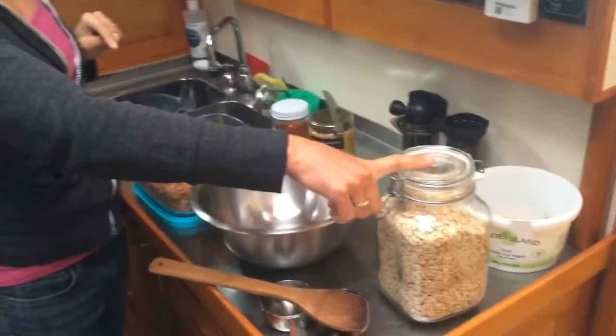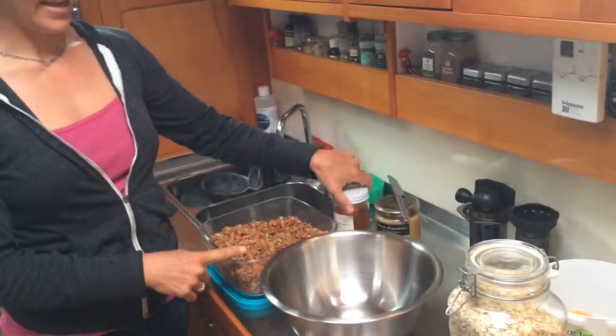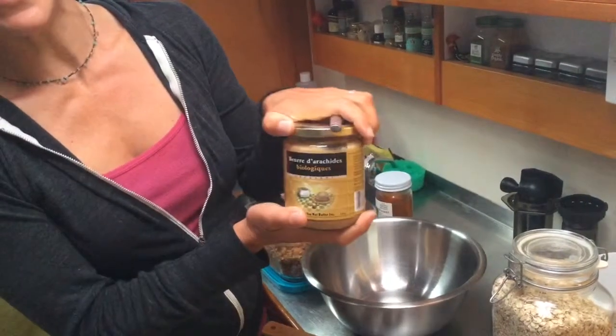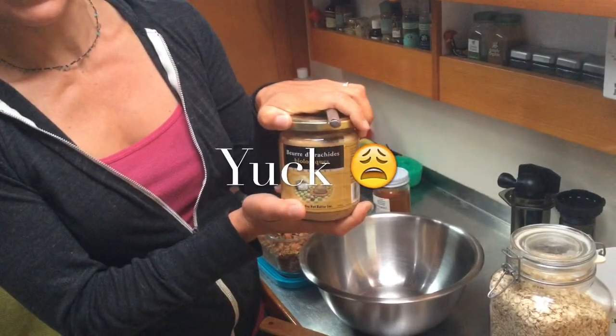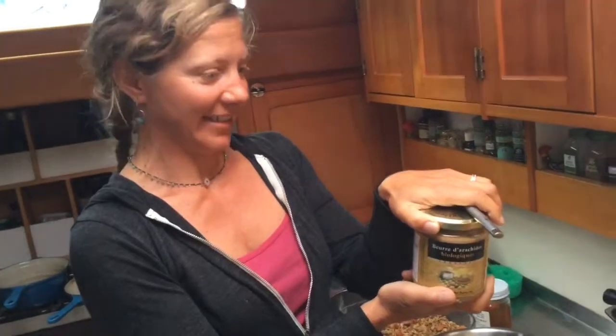So just from these ingredients: oats, homemade granola, honey, and last but not least, Beurre des Arachides — not to be confused with ground-up spiders, because I keep seeing this and it looks like 'arachnids' to me, but I guess it's 'de arachides' or something.